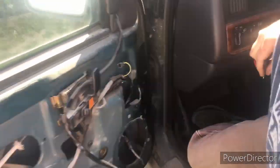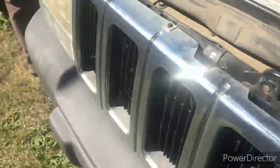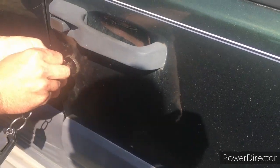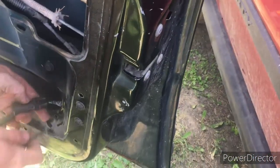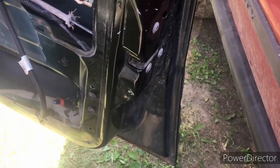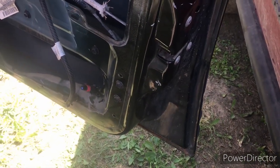If you don't want to find that indicator switch, you can also unplug it here, and it should also be able to start. That's how you bypass the alarm system — that's what I've been doing. Thank you.